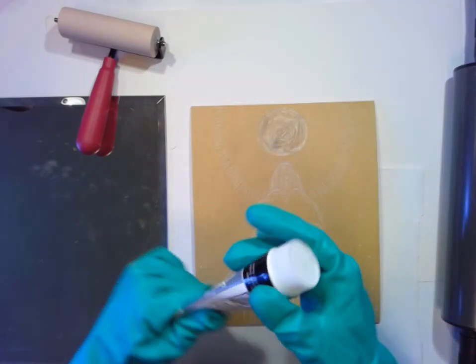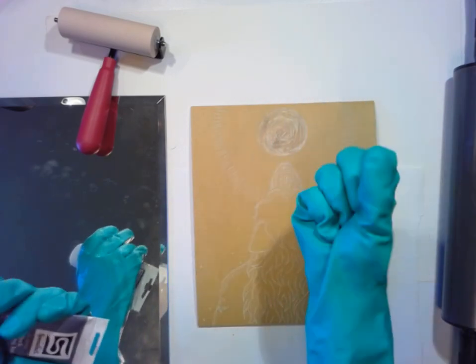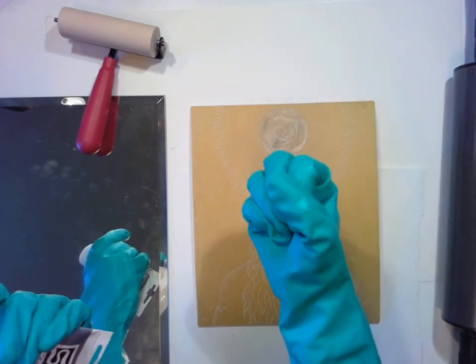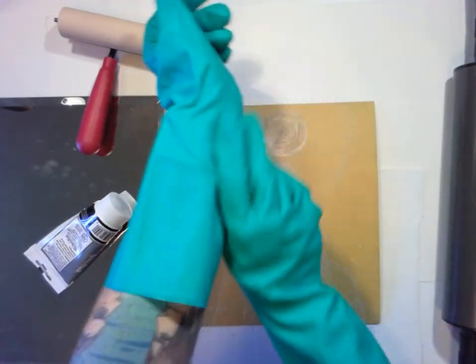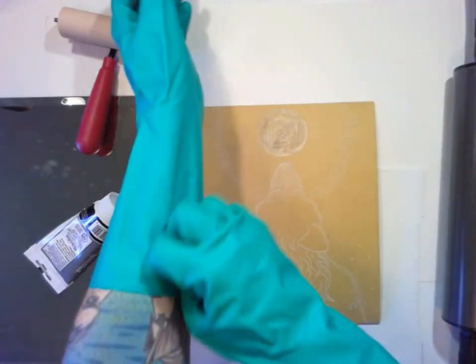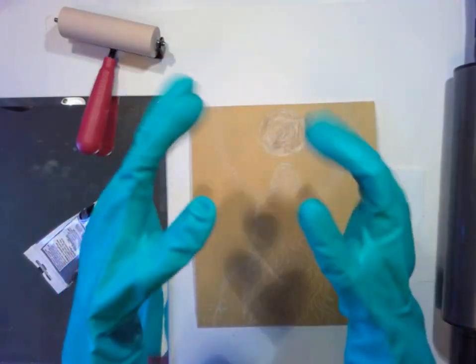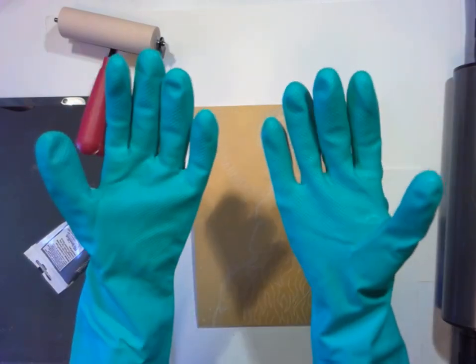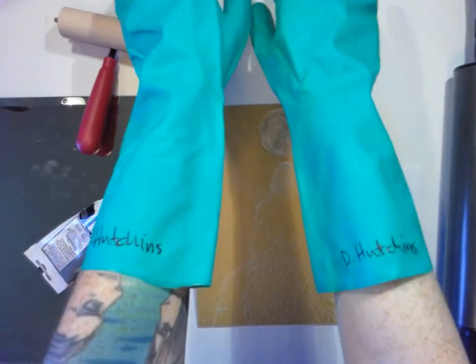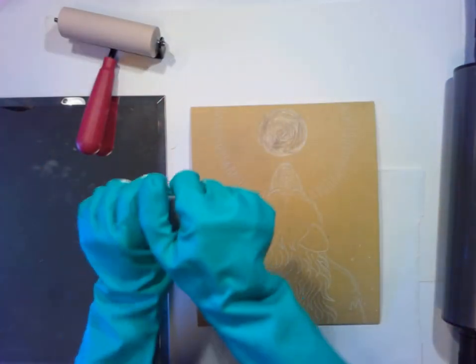Those gloves look difficult to work in while wearing them. Yeah, they're a little bit cumbersome. But that's why if you can get the doctor gloves — I'm pretty sure they make those doctor gloves that go up higher — those would probably be better because you can move your fingers more freely since they're more form-fitting. But this is better than nothing. You can see my name is on them because I was using these in class and didn't want people to think they were someone else's.